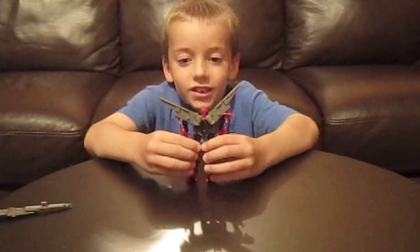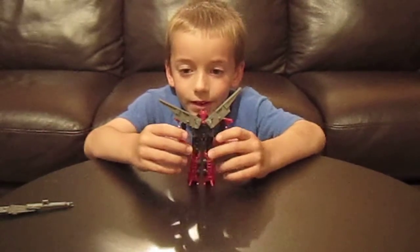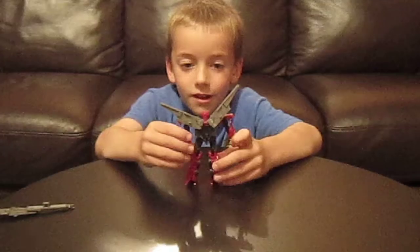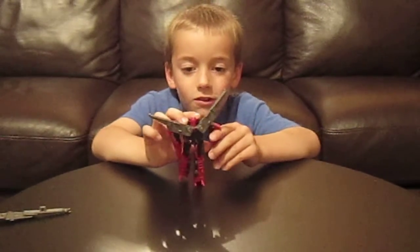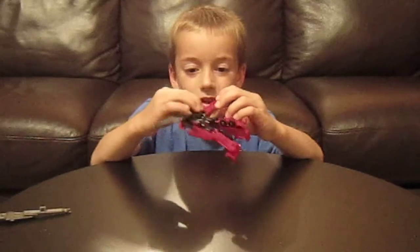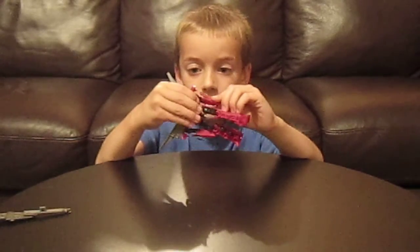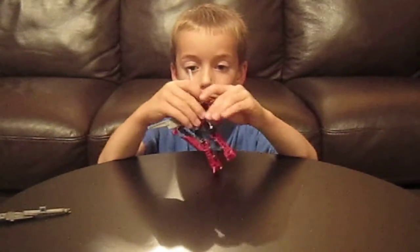Very nice head sculpt. For articulation on this figure: arms can go down like he's in a hunched pose. Arms can bend at the elbow, go back, go out, go in, bend up, and go backwards.